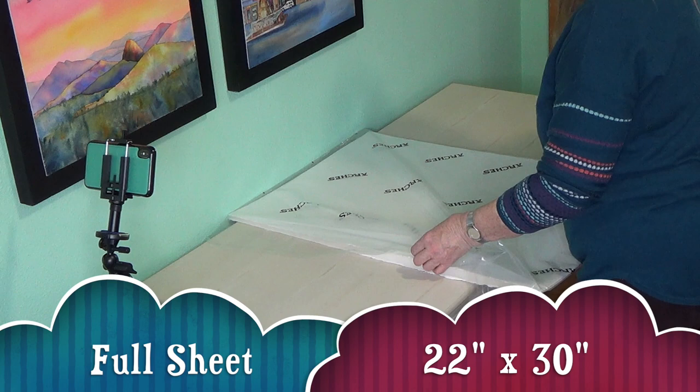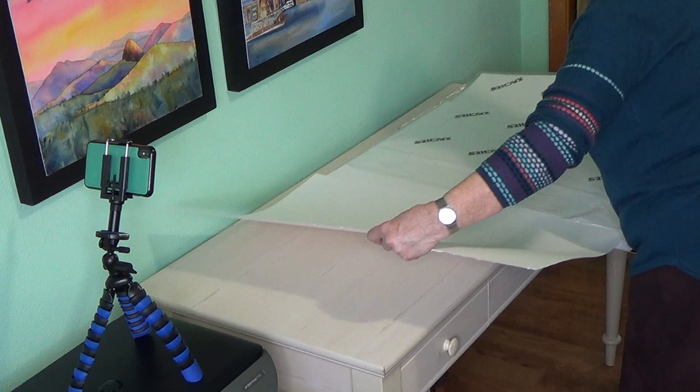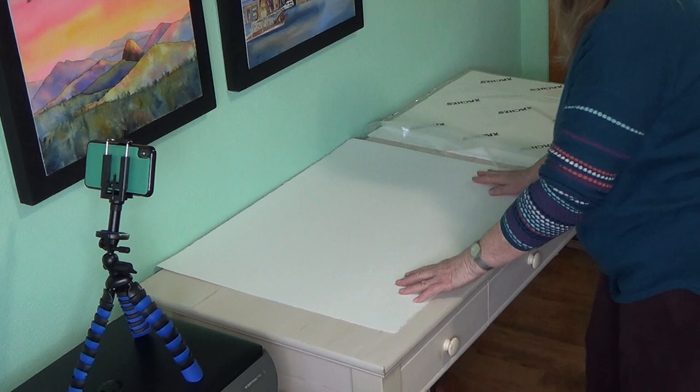It's probably in most cases the most economical way of buying your watercolor paper, but it's not practical for everybody to have to store a big sheet of paper like this.